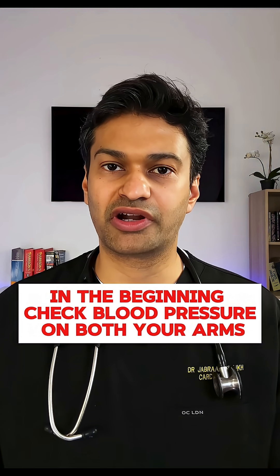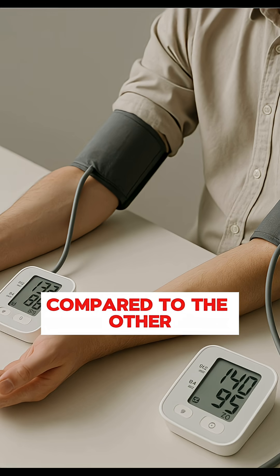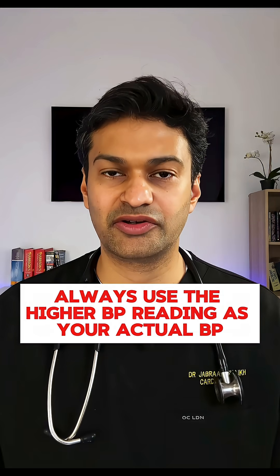In the beginning, check blood pressure on both your arms. You'll notice that one arm often gives you higher readings compared to the other. Always use the higher BP reading as your actual BP.